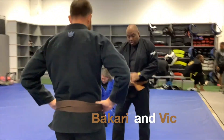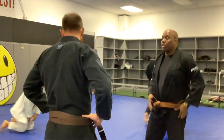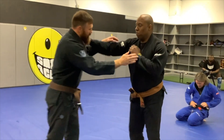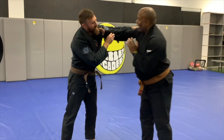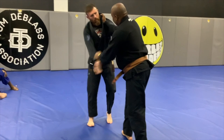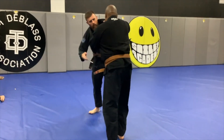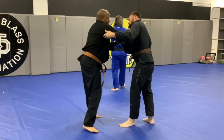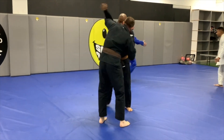What's going on everybody — in this one I am rolling with Vic. Vic and I have known each other for over a decade. We're getting started here, we've had plenty of rolls in the past, so I'm trying to establish my control over him and he's trying to establish his control over me.